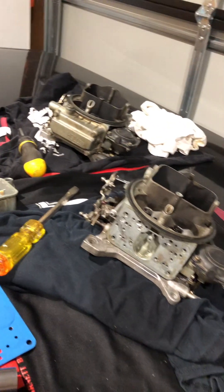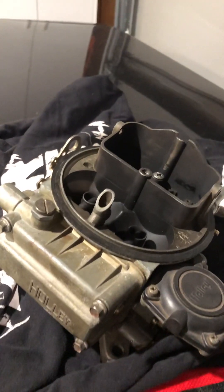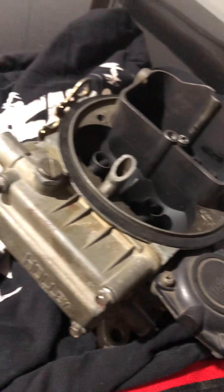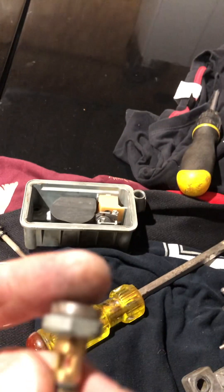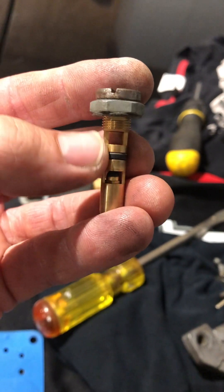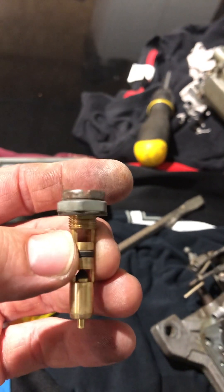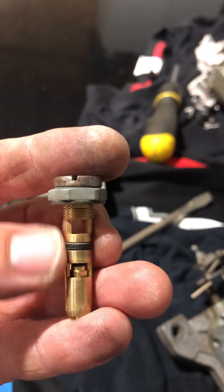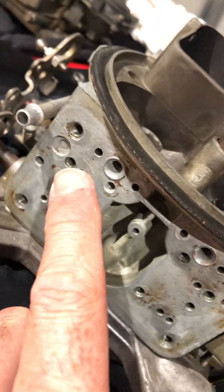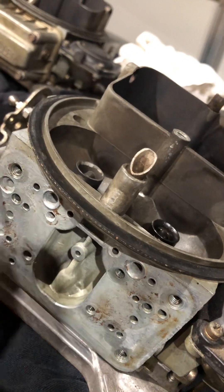Both carbs are off now. The front carb was leaking fuel, filling up the bowl and coming out the vent tube. Stripped it all down and chucked a new needle and seat on. The o-ring was trash — no ridge, completely buggered. The carbs were rebuilt just over 12 months ago, but it's probably from sitting and not getting much use. Put a new needle and seat in, and one of the four vent tubes on that carb was blocked, which may have played a part as well.